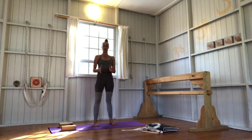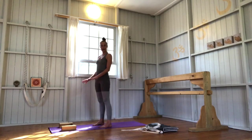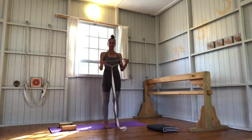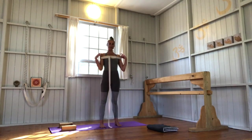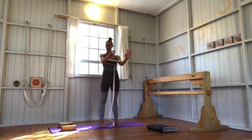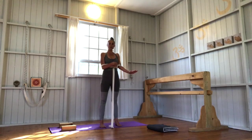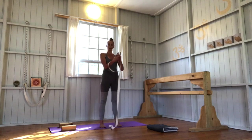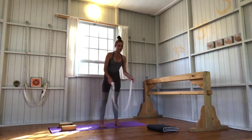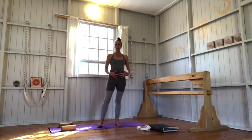We're going to begin with Uddiyana Bandha so that we can take this into the rest of our practice and become more fluid with it. Sit up with two blocks at the front edge of your mat and make a loop in your belt that is about the size from your inner armpit to your inner armpit — maybe a tiny bit bigger, to the inside of your deltoids — so that when we practice Chaturanga Dandasana a little later, you will have the belt around your elbows, above your elbows, bringing the front ribs into your body. For the moment, leave the belt but make sure you've got it set up.